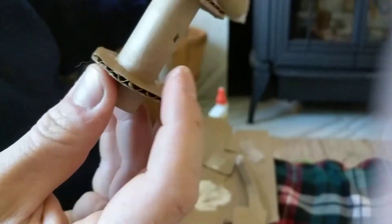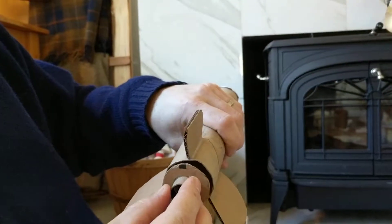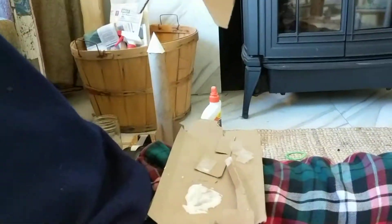Now we get the rocket mount and slide it up in there, and you kind of feel when it engages that glue right about there — and that's it. Now hit the red button there.